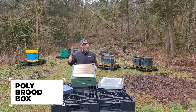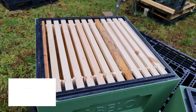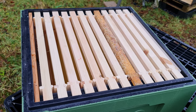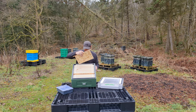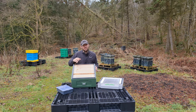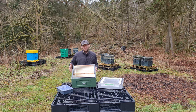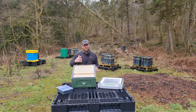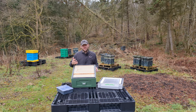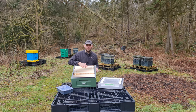On to the brood box — one of the key design features of this new 12-frame poly national hive is the ability to take 12 frames. I've got 12 DN4 national frames in here. You've still got a little bit of space at the end, so it's not a tight squeeze, and there's room for a dummy board too. Because you're using a polyhive, the bees are going to use all of those frames to rear brood. An extra frame is about 8% extra area available to the queen.